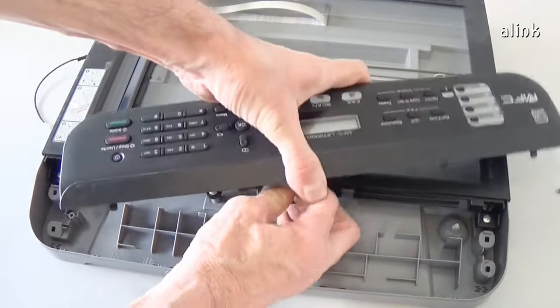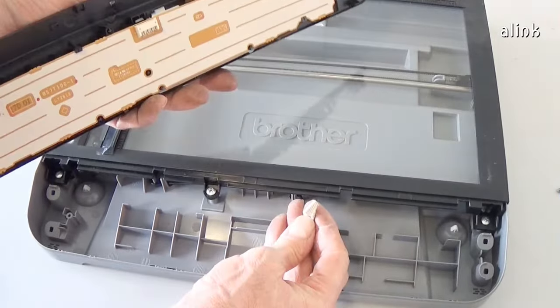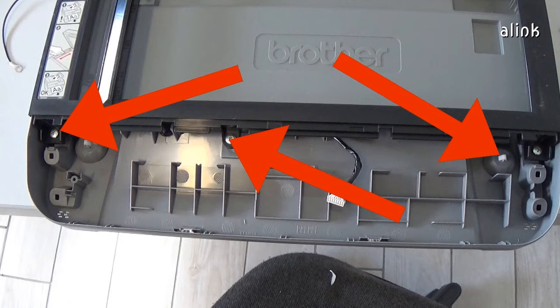Disconnect the cable. To remove the scanner glass, remove the six screws.